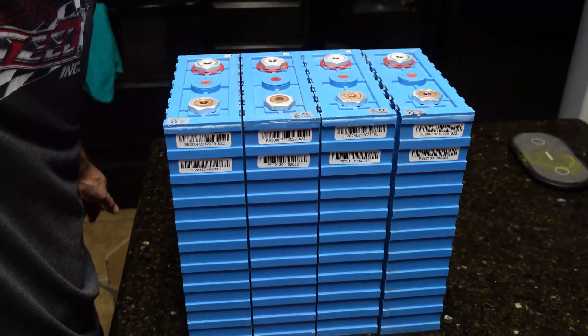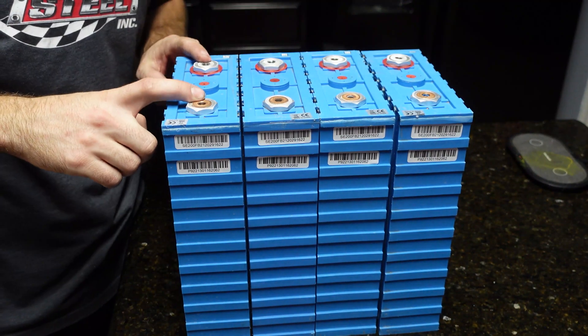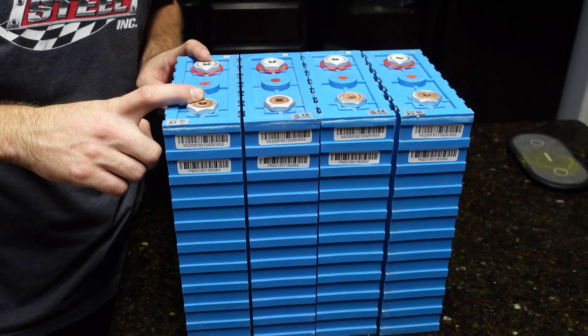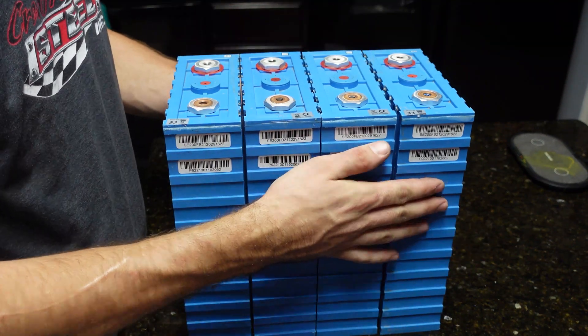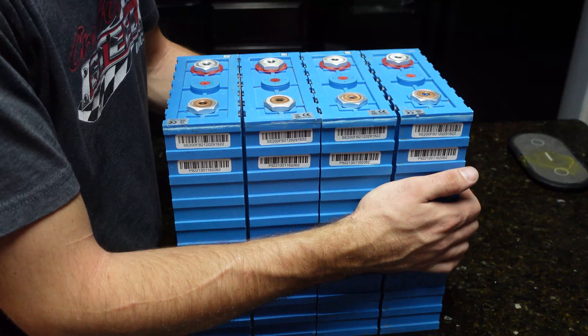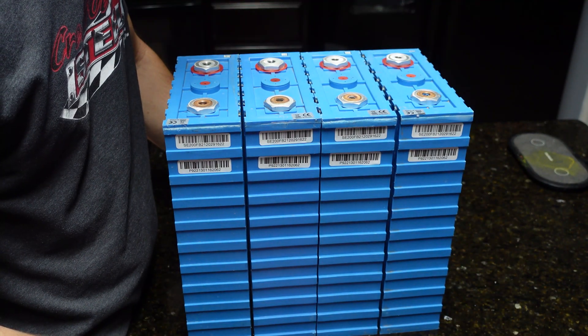I'm still going to work with them since I have them, and it'll be interesting to test. I don't have a high-capacity battery tester, so we'll either test them individually with a hobby charger — which will take forever — or wire them up with a daly BMS, fully charge them, hook it up to a watt meter, fully discharge them, and see how many watt hours we get.